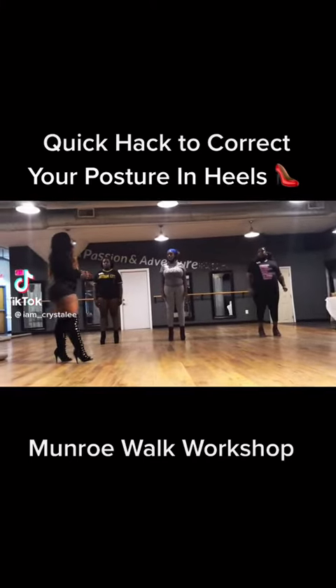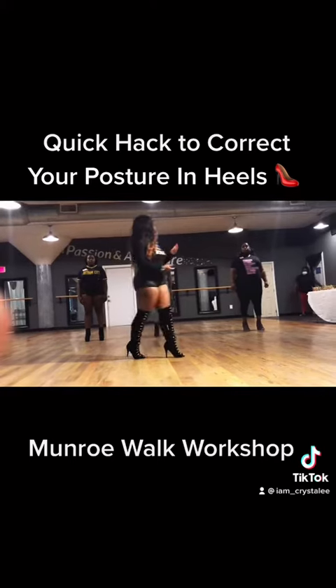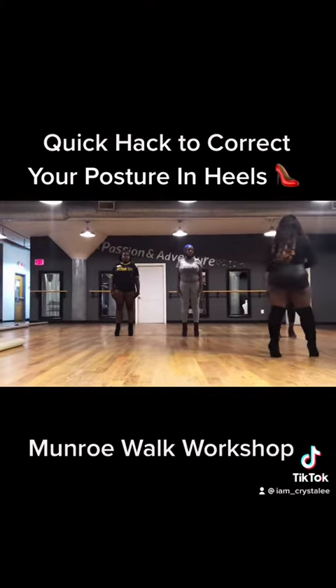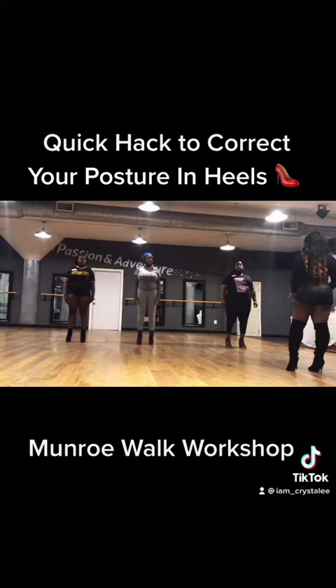Posture is when you position your body in a certain stance when you're standing, sitting, or lying down. It's important to have a correct posture because it helps you reduce the pressure that you put on your muscles and knees.